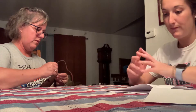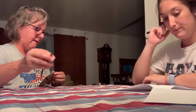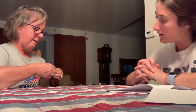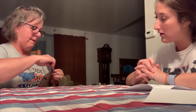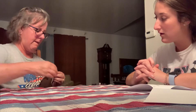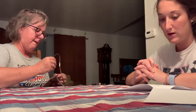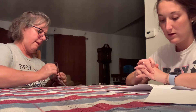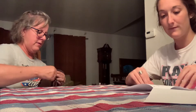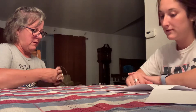Let's do this. That's it. Let's do this. Did you get it? I did too, so you can check my stitch to see if I did it correctly.